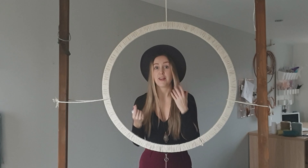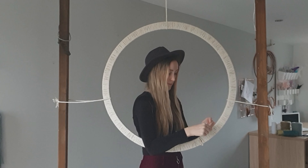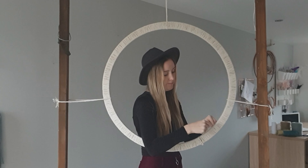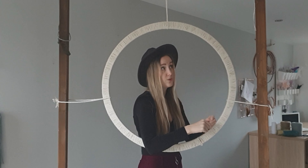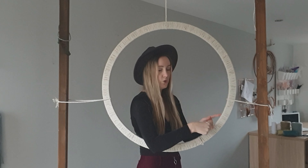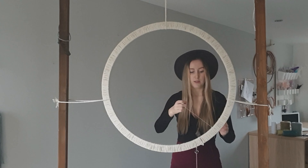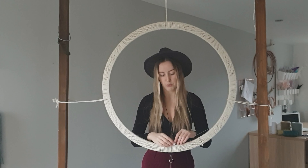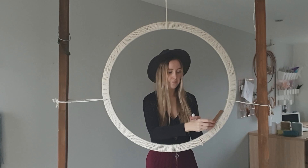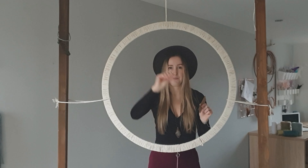The first step of any dream catcher web is to tie the thread onto the hoop. Tie it on around four or five times. I'd advise you don't do this standing up because your arms will hurt — you can do it sat down watching a film, or on a desk or a table. To help with web spacing, I've got a piece of cardboard cut to a certain length, and I'm going to go the whole way around the web using the same length. It just makes it easier to make the web really even.